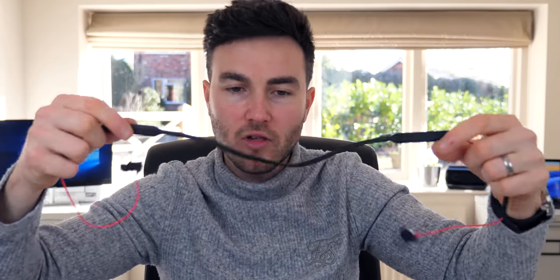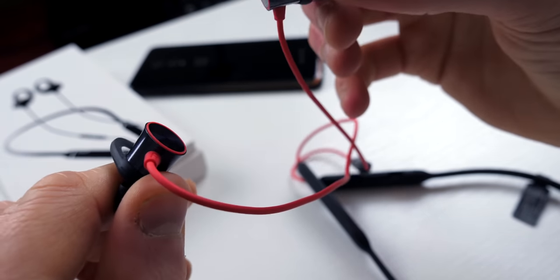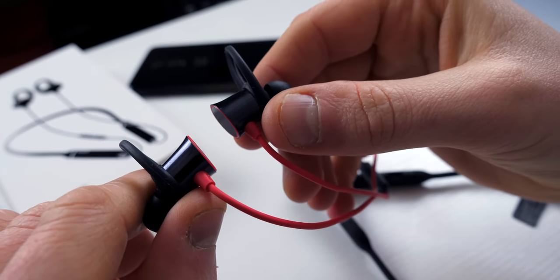One of the positives is the magnets on the end of the earbuds which clip together. Very efficient, works every time, and the great thing about this magnet clip is that as soon as they close, the music shuts off and the Bluetooth stops working so you're not wasting battery. Then as soon as you open them again it reconnects to your smartphone and your music can start again. I think that feature has been a little underplayed — it's actually a very good one.